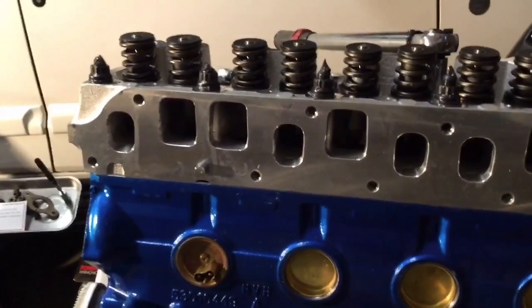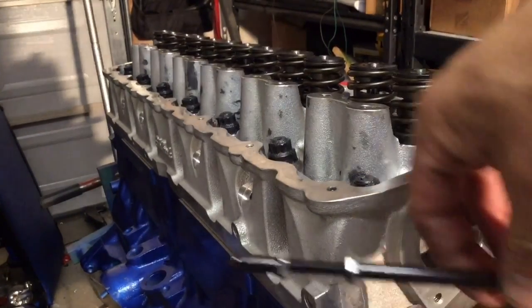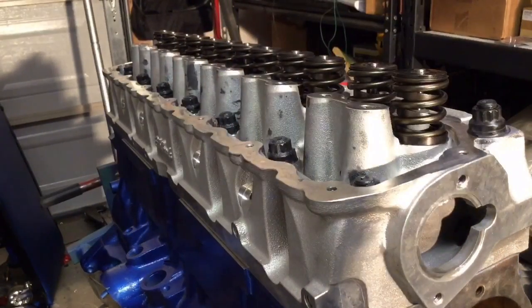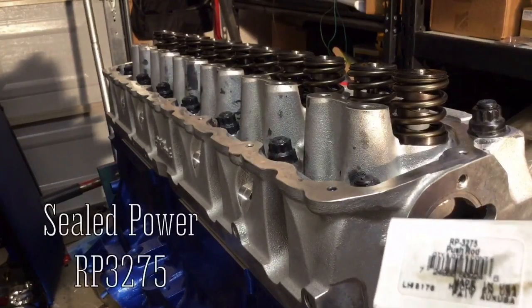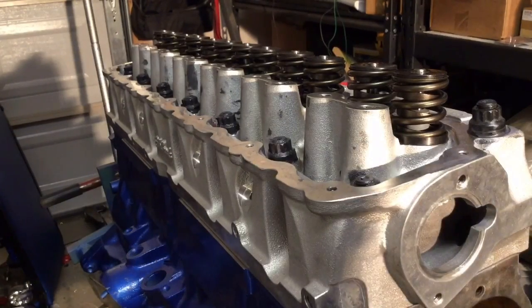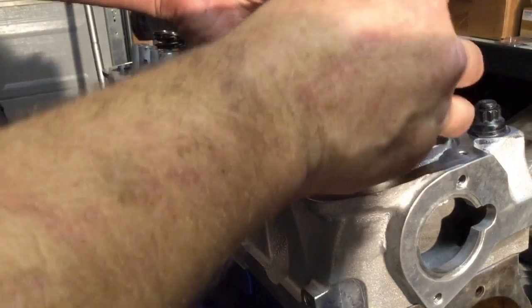Now it's time to mount the rocker arms and pushrods, but we've got to make sure we've got the right pushrod length. We could use adjustable length pushrods to get it just right the first time, but first I'm going to try some factory length pushrods — these Sealed Power RP 3275, which is the factory 4-liter Cherokee pushrod length. Let's set these rockers on here.